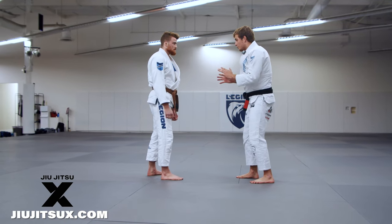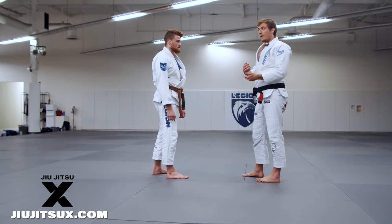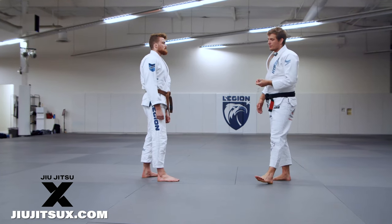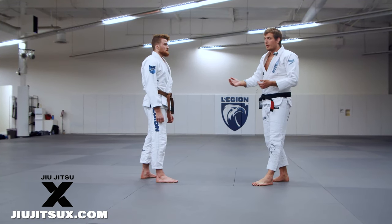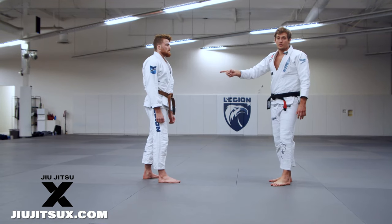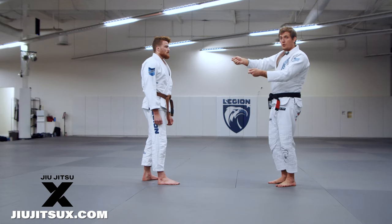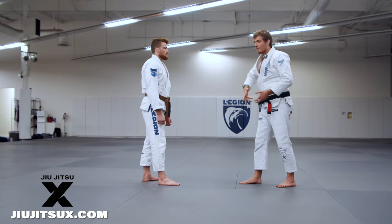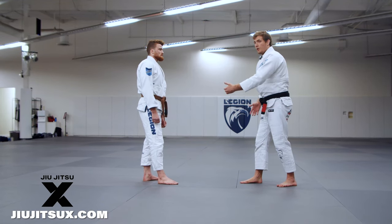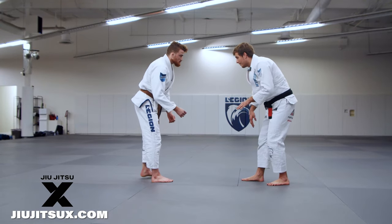Maybe I don't want to do judo with him, or I know he's going to pull guard on me and I want to be the one on the bottom. That's very common for half guard players — I don't necessarily want to be on top, and I don't want to try for the takedown, but I know this guy wants to pull guard too. In this scenario, the half guard player has the advantage because you don't need the same grips — you're reaching to the leg and lower body to initiate.